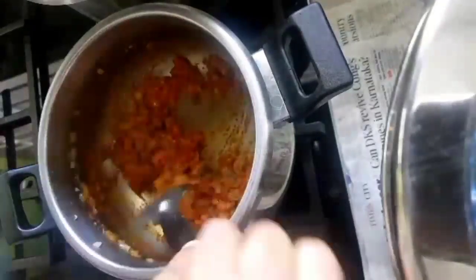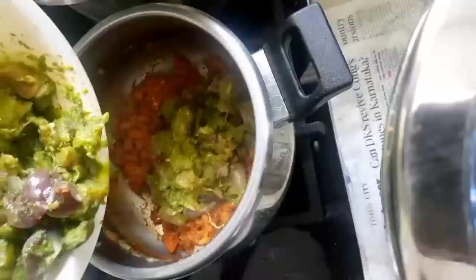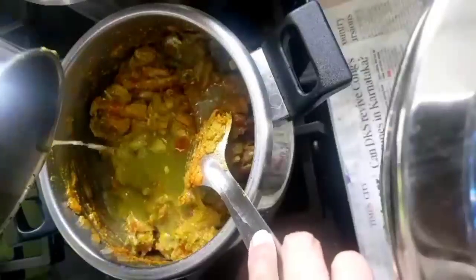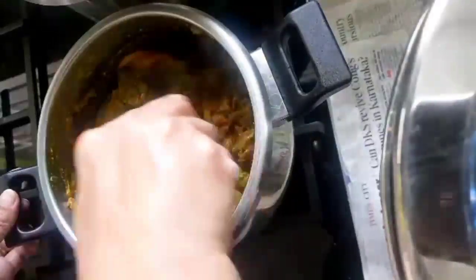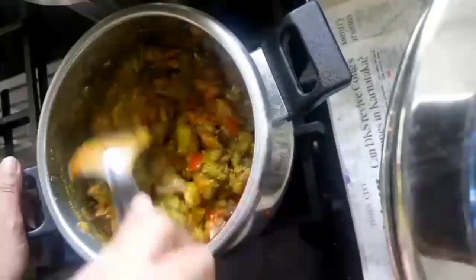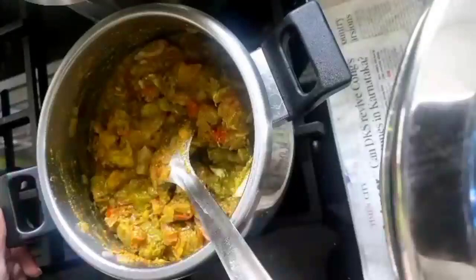Add the marinated chicken. Add enough water and pressure cook the chicken. If you want a very thick gravy add little water; if you want more gravy, add some more water and pressure cook it.